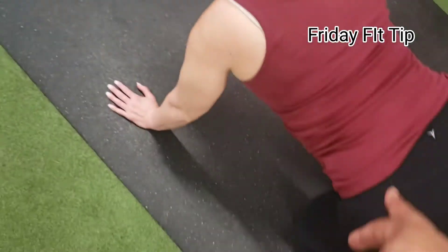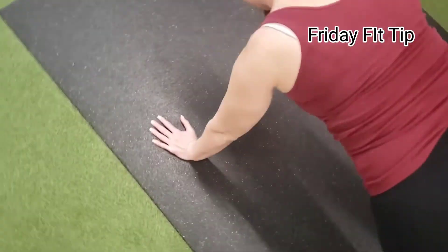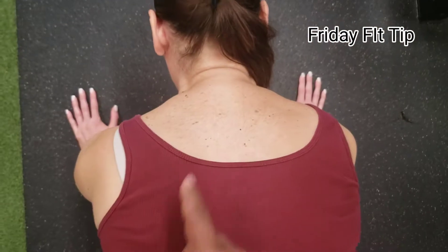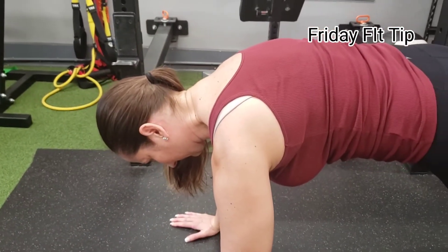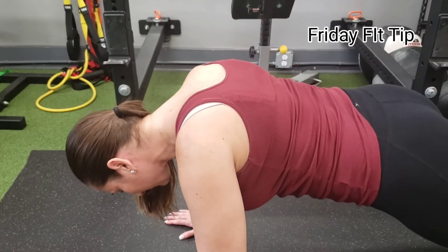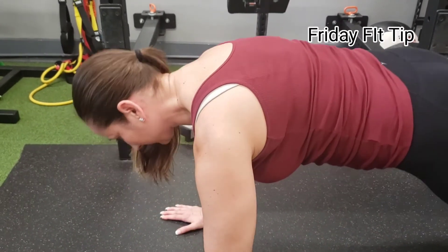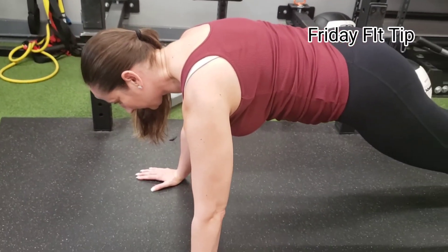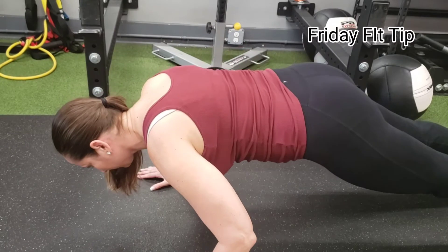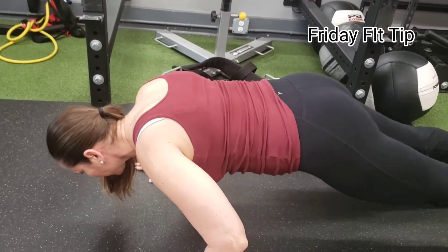We are going to ensure that we're in the plank position. Suck your belly button in — full plank. Open your shoulder blades; notice the shoulder blades are protracted. Now retract the shoulder blades — that's what you don't want, and you see what the neck does. Open, protract the shoulder blades, and now just give me a little bend in the elbow and up. One more — keep the shoulder blades protracted and up.